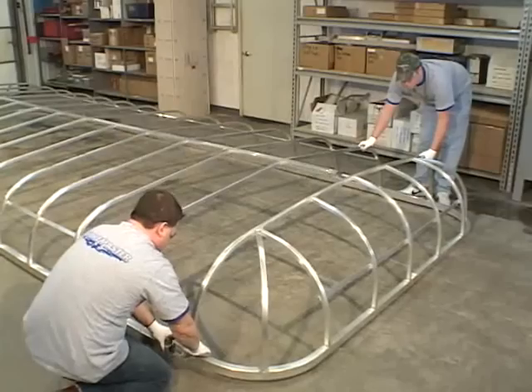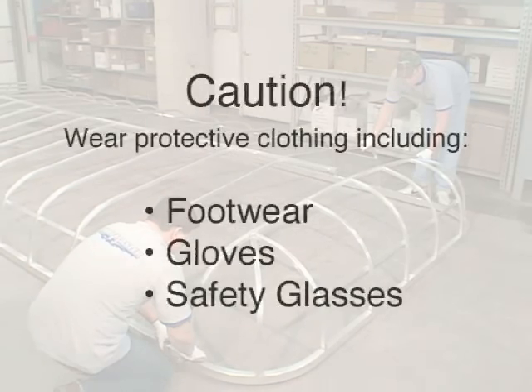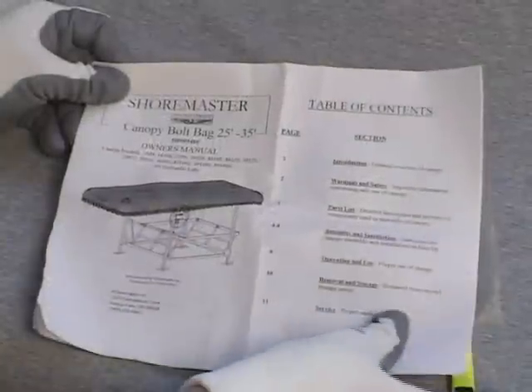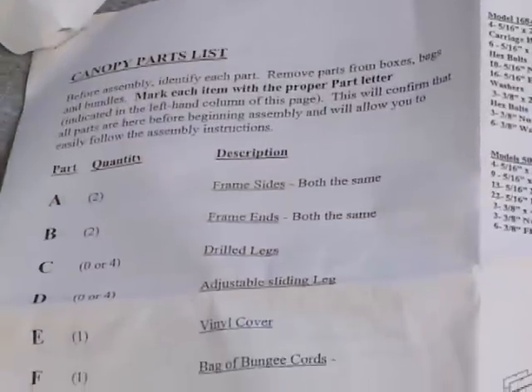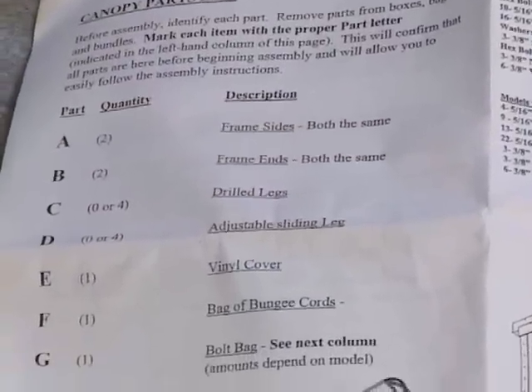Shoremaster always considers safety first. Wear protective clothing, footwear, protective eyewear, and use gloves when assembling the canopy. Do not attempt to assemble the canopy if any parts are damaged or missing. Instead, contact Shoremaster or your Shoremaster dealer for assistance.